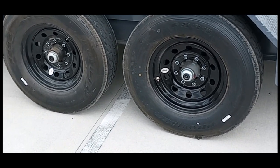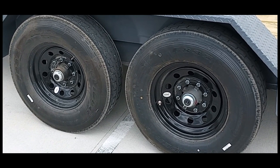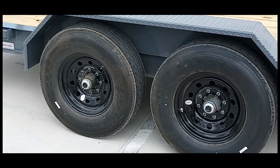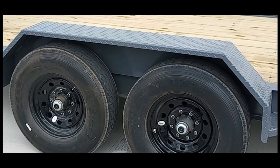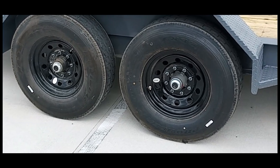With the 18k model Yeti, you actually have torsion axles, so there are no springs. The 15k torsion is an option that you have to pay a little extra for if you'd like torsion axles on your 15. The 18k Yeti comes standard with torsion axles — it's a rubber torsion where each wheel is independent suspension.